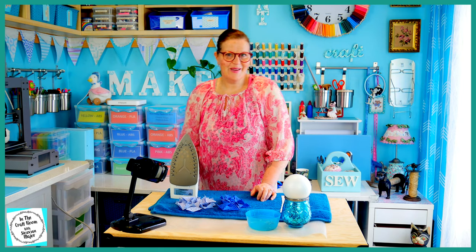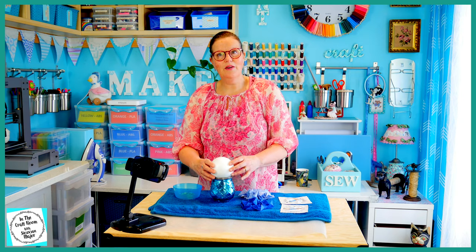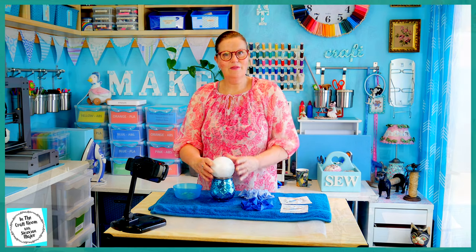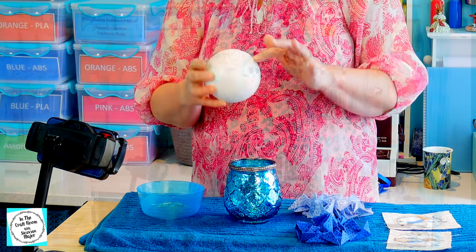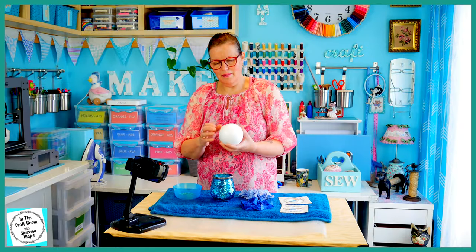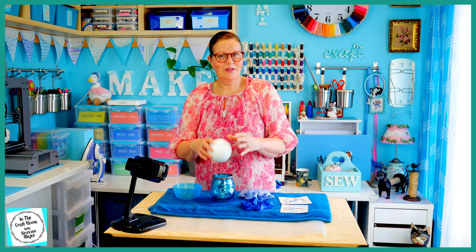We've got our pile of cat's ears. I'm now going to pop the iron away and get on to the next step. I've got my poly ball sitting onto my jar for stability, and I've popped a pin in the top and a pin in the bottom to get my centre bearings correct.